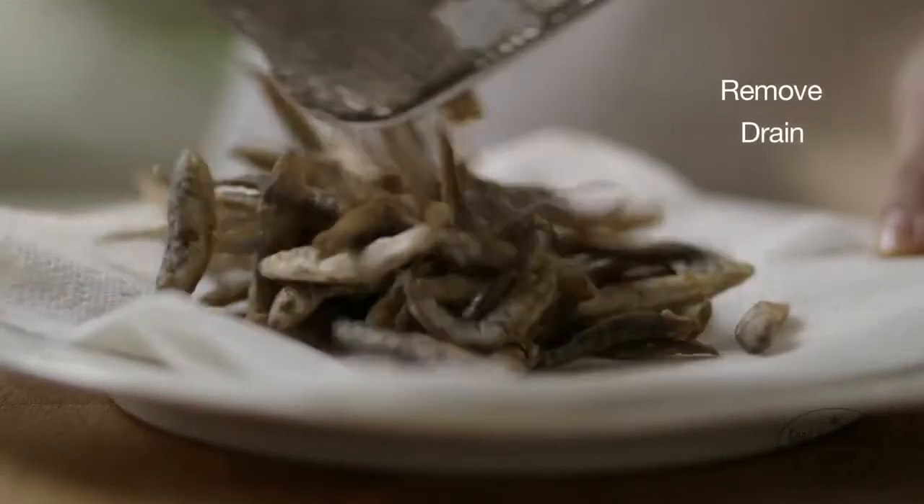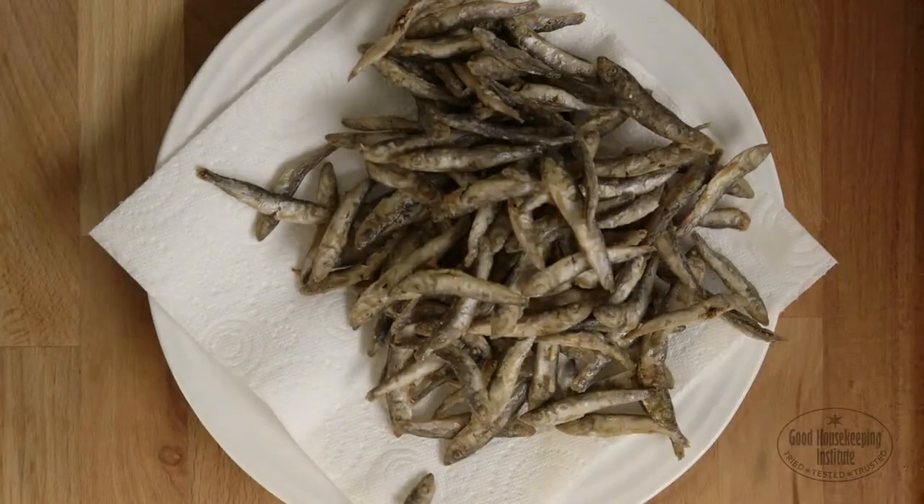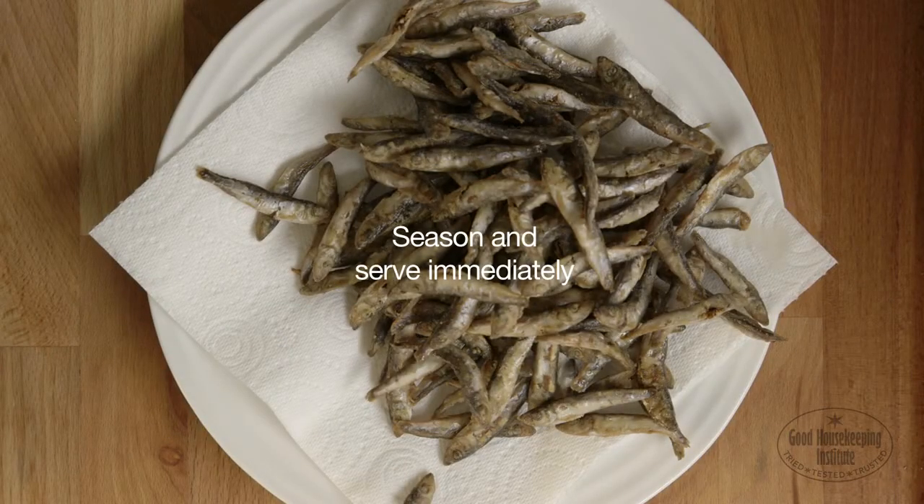Remove the white bait and drain briefly on kitchen paper. Season and serve immediately with lemon wedges.